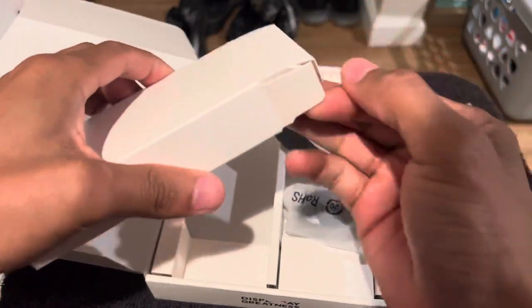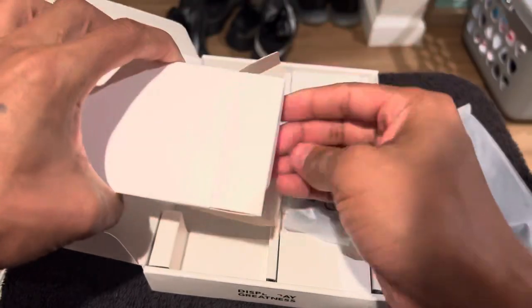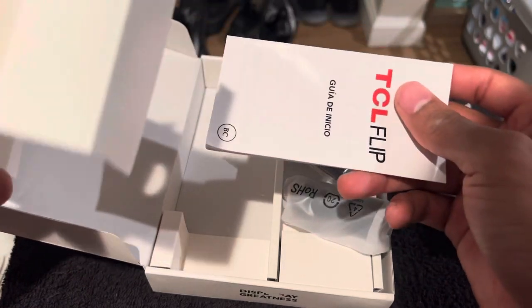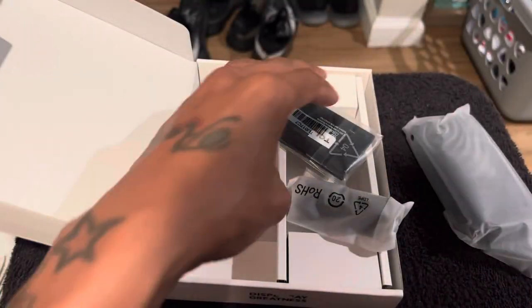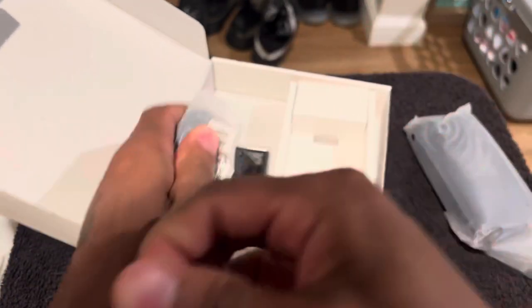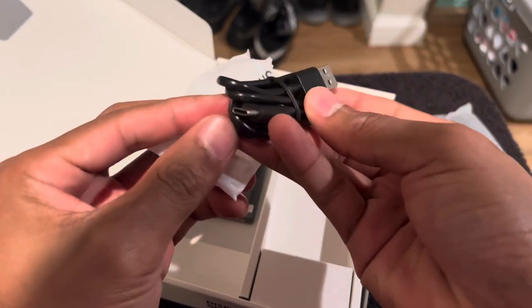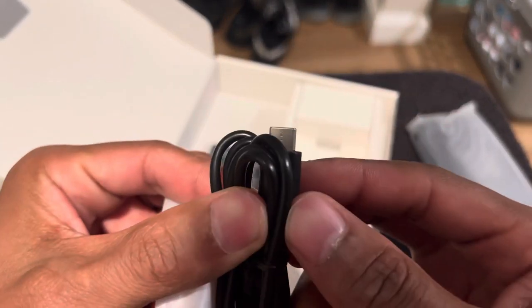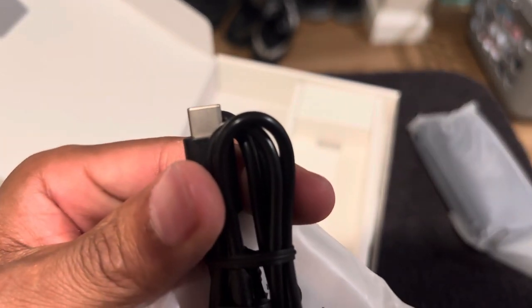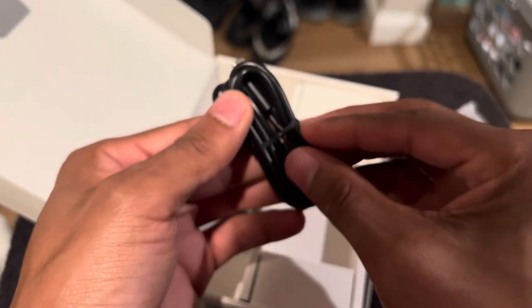Anything else in here? Got your directions. I used to like popping the battery back in. Let's see — oh, USB Type-C! Not bad at all. USB-C on a flip phone, that's good.